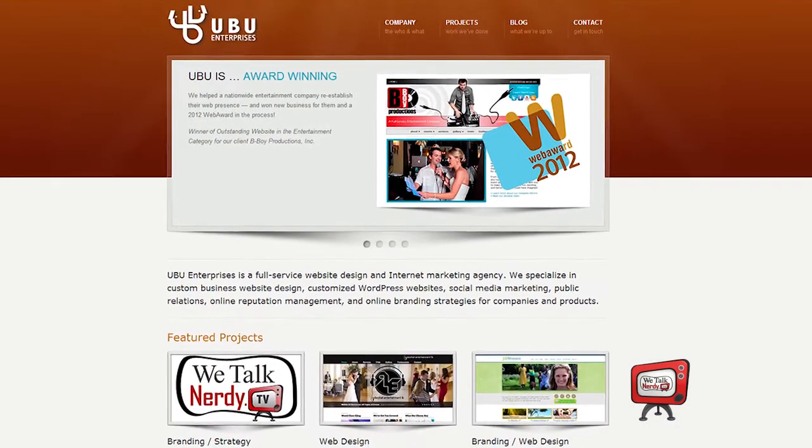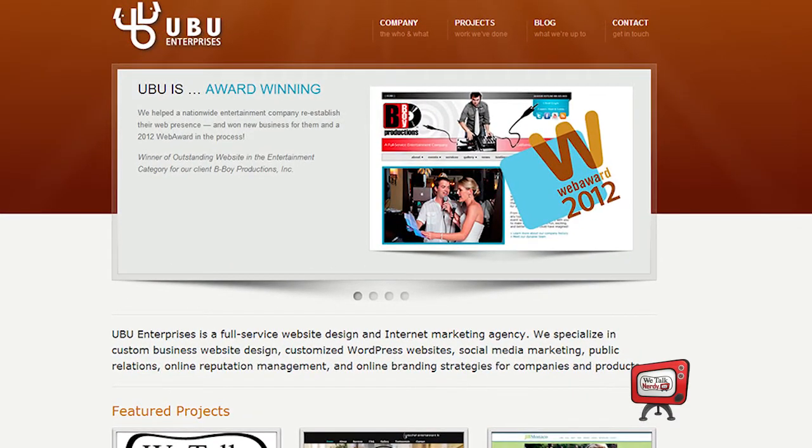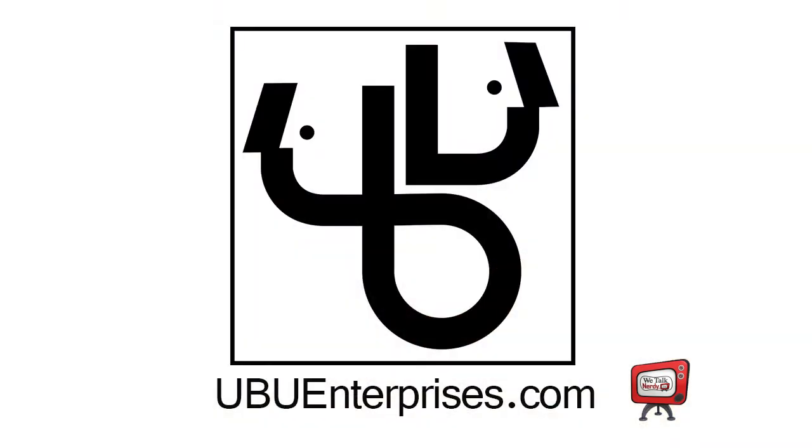I'd like to talk to you briefly about our sponsor, UBU Enterprises. Do you need a website for your small business? Maybe you need help managing your business's social networks and social media. UBU Enterprises can help you — they've helped me quite a bit. They took my ideas and added their own flair for design and execution, and they helped me get my website exactly where I wanted it to be. I couldn't have done it without them, and the best part is they're still helping me make sure that my website runs smoothly. Visit them at ubuenterprises.com.